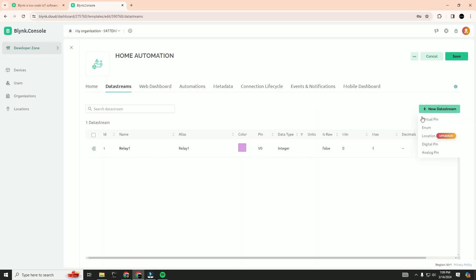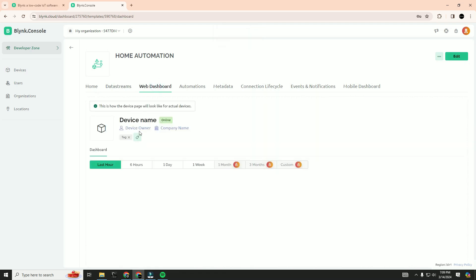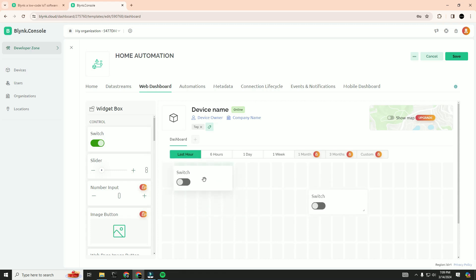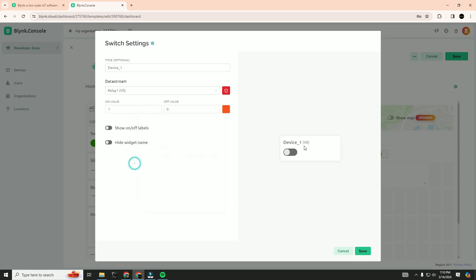Next, we will again create a data stream for the second relay. Now we will go to the web dashboard and search for switch. Drag this to your main board and go to settings. Label this as device1 and select the data stream as V0. You can also change the color. Click save. Then go to settings for the second relay, label it as device2, and select the data stream as V1.